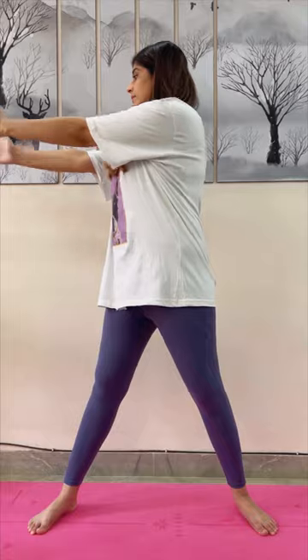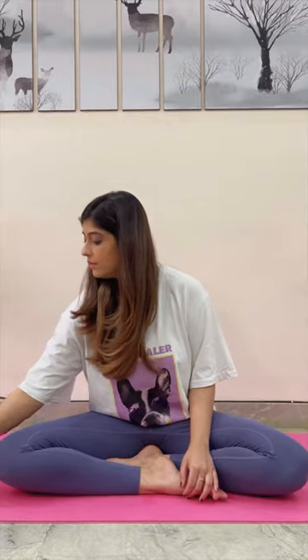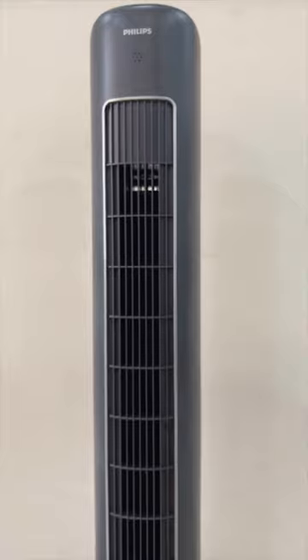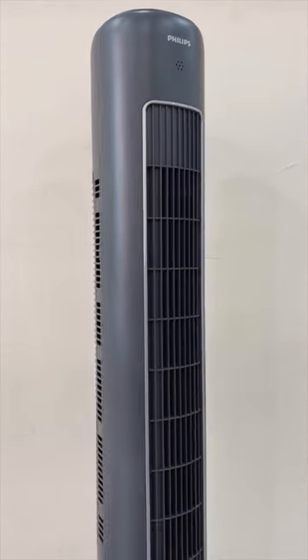While exercising at home, I always feel that the airflow coverage isn't at every corner of the room, which gets really distracting and uncomfortable. But thanks to the Philips Tower Fan 5000 series, which provides airflow with maximum coverage and quickly cools the entire room, helping me do my yoga and meditation in peace.